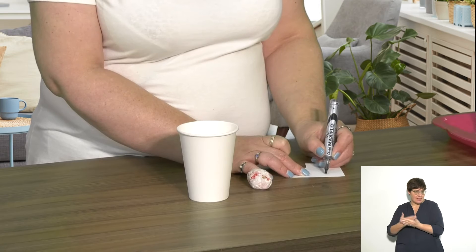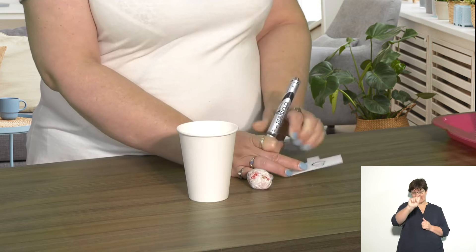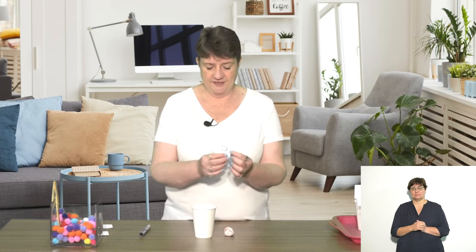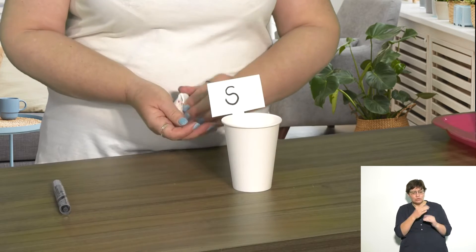You're going to think about the initial sounds that your children have learnt so far in class and write them on these little cards. Start with six sounds — you can always build it up and add more cups. I'm going to do the letter S. Then you put it on your cup with some press stick, secure it at the back, so it sits in the cup just so the children can see it clearly.